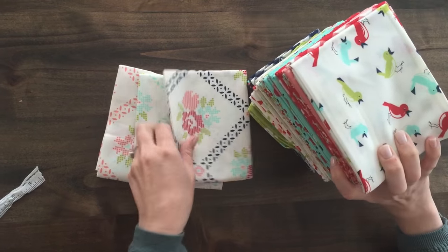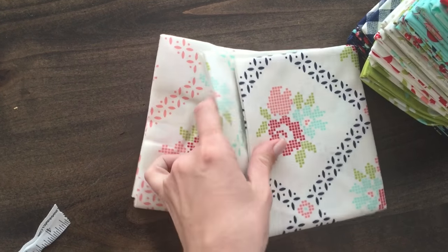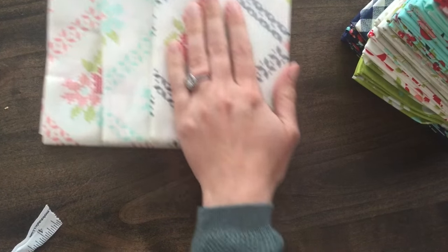There are those great focal prints. These would make great backings for quilts, and we have those in our shop right now.